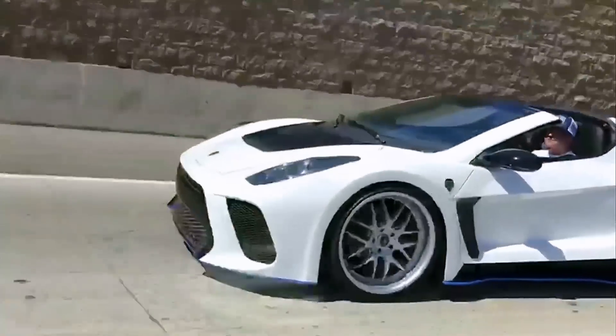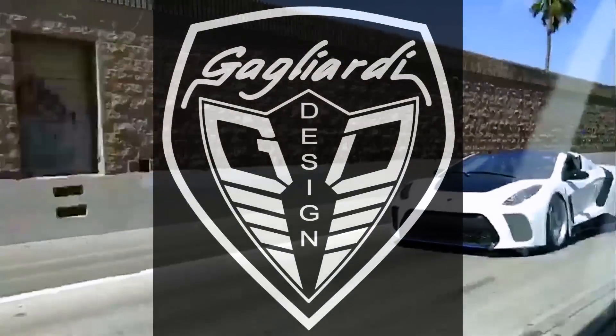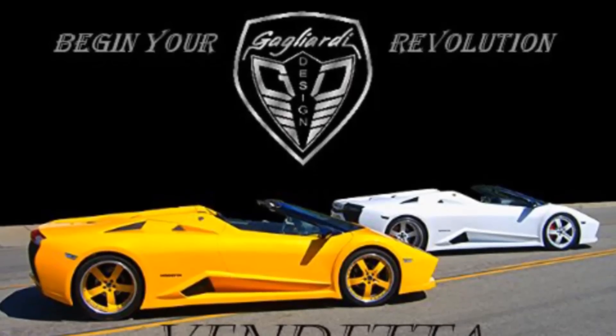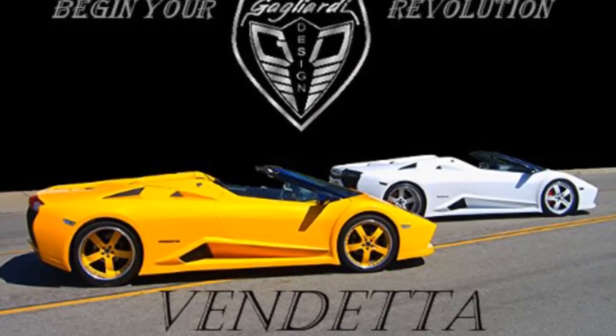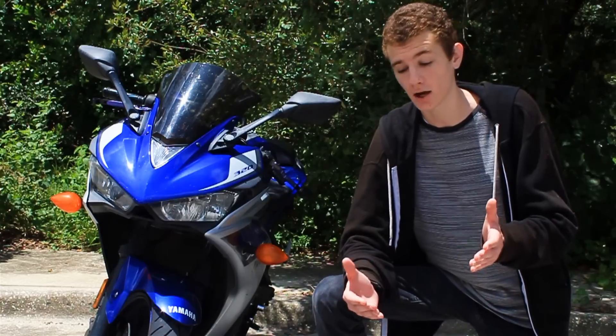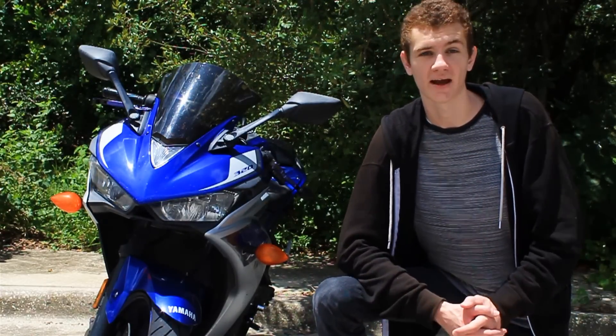The Vex is produced by a California-based custom car company known as Gagliardi Designs. The brand got its start 17 years ago and has been producing high-quality, affordable builds ever since. Their first official model was called the Vendetta, a car styled after Lamborghinis at the time. I had the opportunity to sit down and do a phone interview with its founder, Franco Gagliardi.